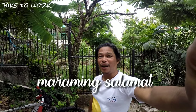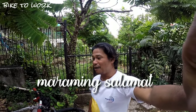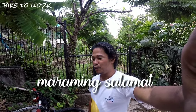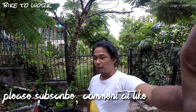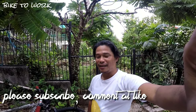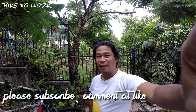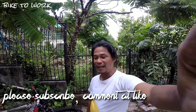Masaya po ang magbike to work dahil maraming benepisyo ito — malakas na katawan at maganda pang perspektibo sa buhay. Hindi po kayo madaling malungkot kasi wala pong kakilala na nagbibisikleta na malungkot — lahat ng kakilala ay masayang tao. Napakaganda ng mga benepisyo ng bisikleta.